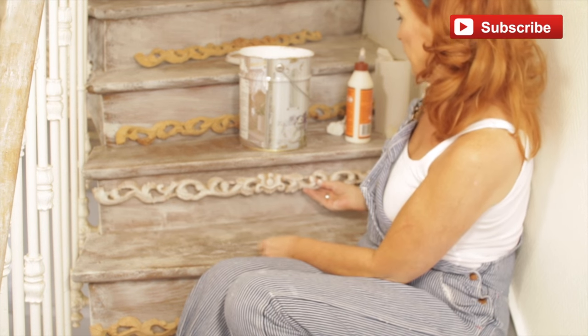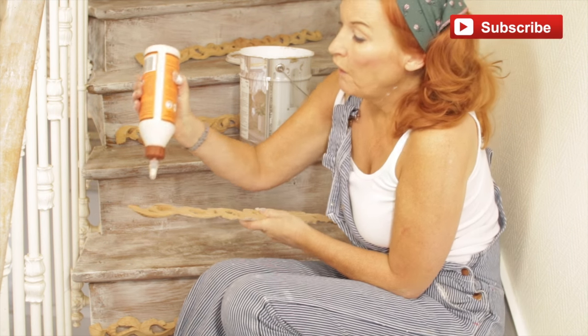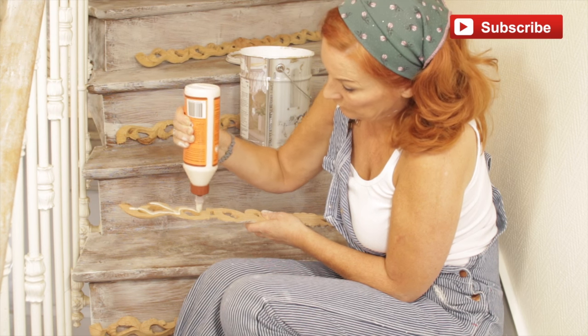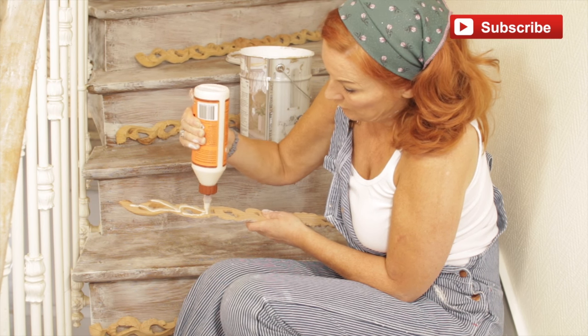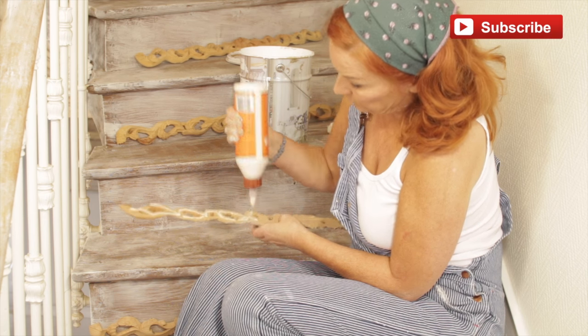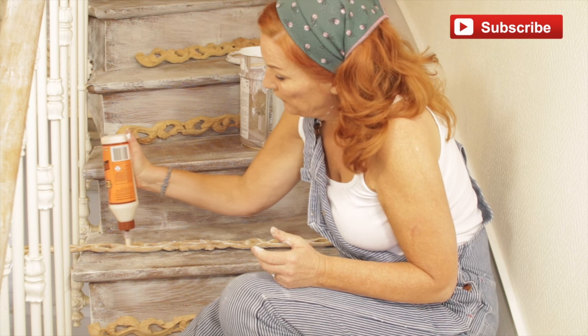So we're going to put the glue on and stick it like this. Just twirl the glue around the carving so it touches all the corners — like so. Just check you haven't missed any areas.